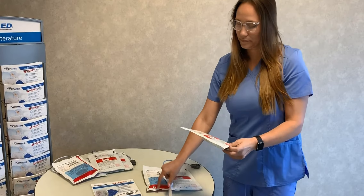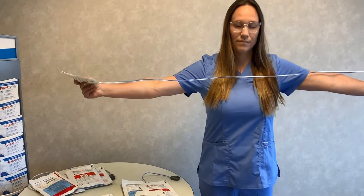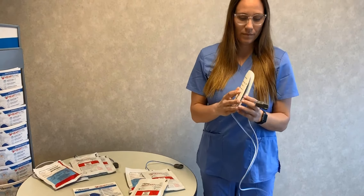HeartSync comes with a 36-month shelf life, the longest on the market, as well as 60-inch lead wires, also the longest on the market, creating nice distance between the patient and the units, as well as safety for the operator.